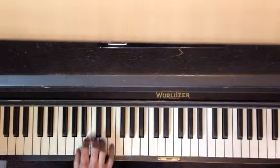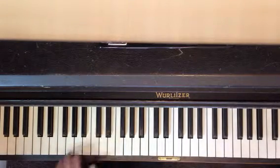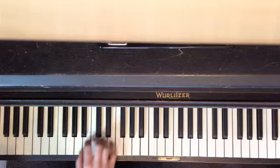The first part: thumb on A, walk up — five, three, five. Practice that a million times. Push forward on the keys so you maintain your nice curves.